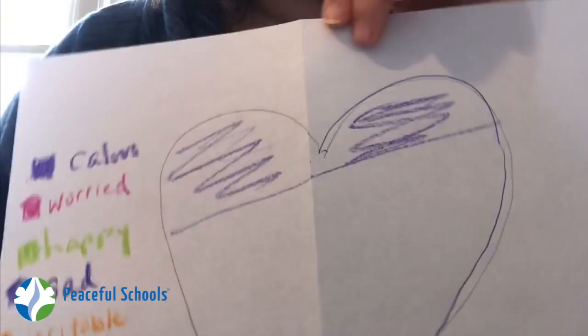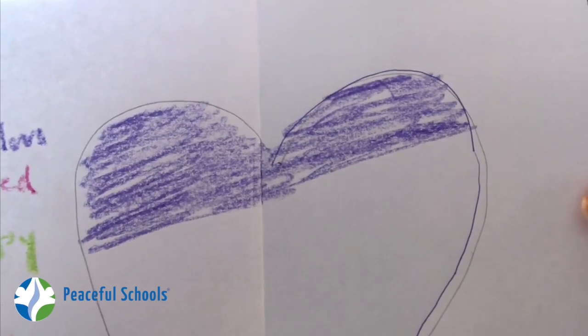Now I'm going to think about how much I'm feeling of each color, each emotion. I'm going to say I'm mostly feeling calm, so I'm going to start by making a big stretch across my heart that I'm going to color in purple. I took about this much of the heart and I'm coloring it in. While I'm coloring, I'm thinking about what makes me feel calm — it's nice to be in my safe house, the sun is shining. Now I've got a section that shows a lot of calm on top.